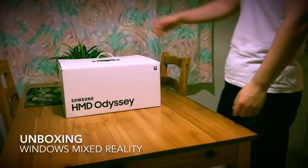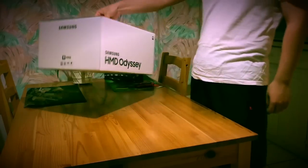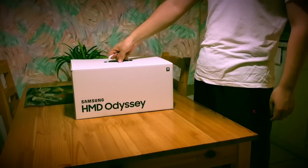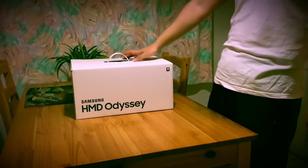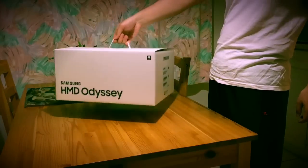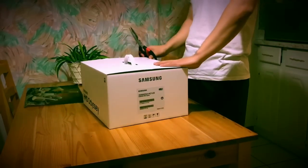Hello everyone, how's it going? So today is November 6, 2017, and I'm so lucky to be one of the first to get this Samsung Odyssey headset made for Windows Mixed Reality. As you can see here, I'm just about to open it up for the first time to unbox.